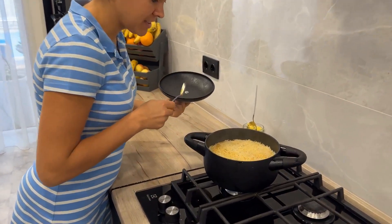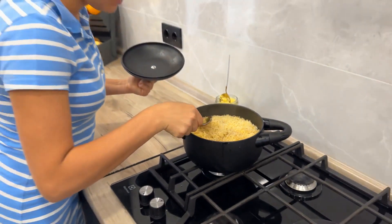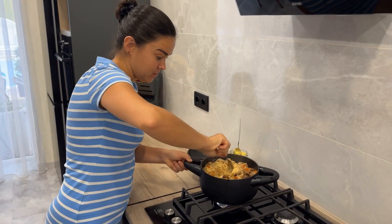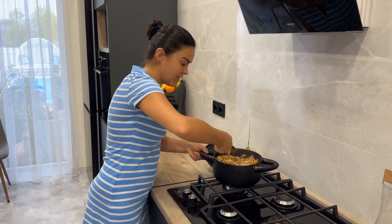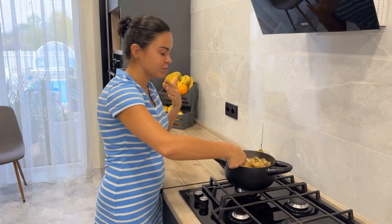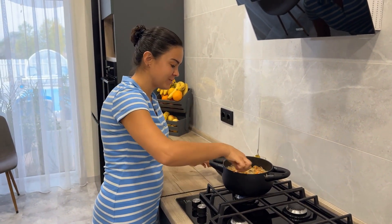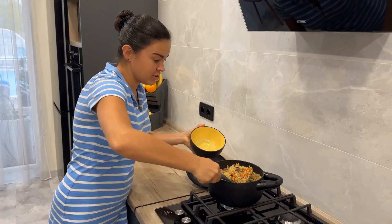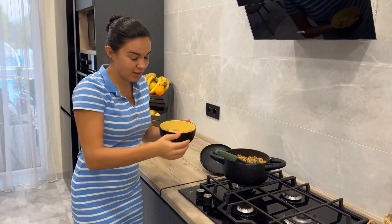Eighteen minutes have passed and overall, everything is almost ready. There is still a little moisture left at the bottom. I usually stir, turn on the gas briefly, then turn it off and leave it for another ten minutes. The top may not be fully cooked, so it will finish cooking just right. My husband makes a wonderful simple pilaf in a cauldron — the right one, with lamb fat — but what matters most to me is that it's quick, simple, and without any hassle so the whole family can eat it. Our pilaf is incorrect, but very tasty. It's ready — you can serve it at the table!